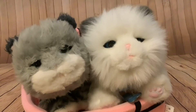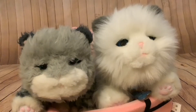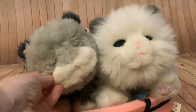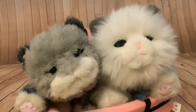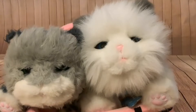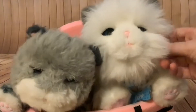Hi folks! In my last video, I unboxed this grey kitten on the left. It's Moose Toys Little Live Pets kitten. Both these models are the same kitten, just with different fur. And I got this kitten for just £8.98 from eBay secondhand.